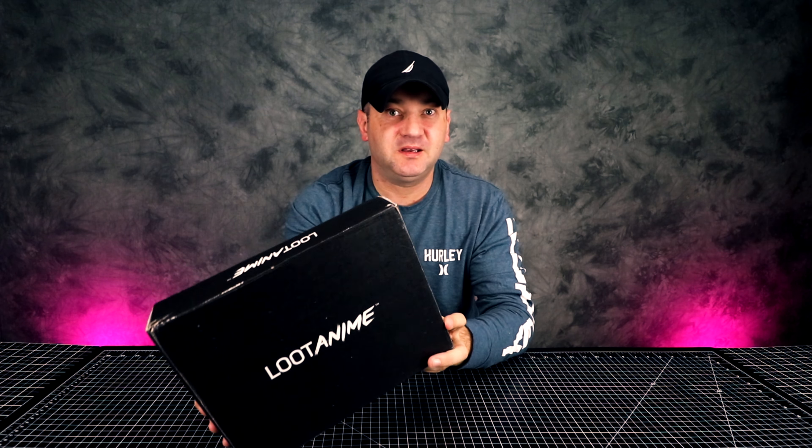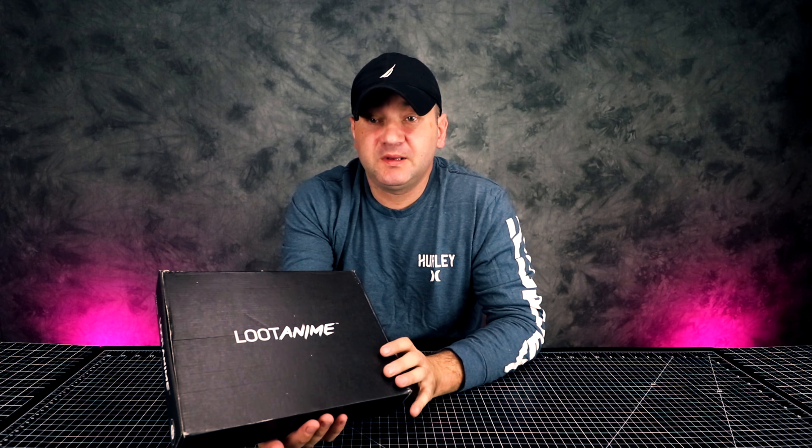Hey guys, welcome to Casual Unboxing! Today we're going to be unboxing Loot Anime. If you don't know what Loot Crate or Loot Anime is, they're basically subscription boxes filled with geeky stuff — toys, even though they say on most of this stuff it's not a toy but a collectible. They're toys essentially.